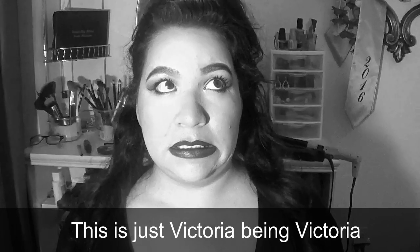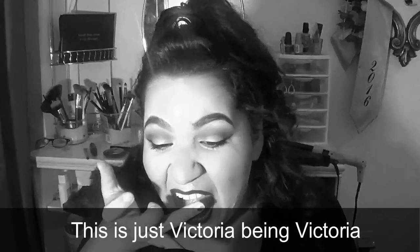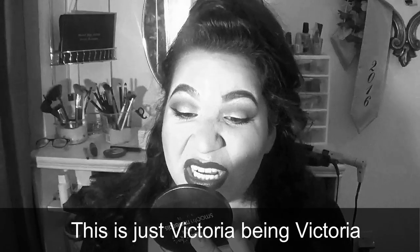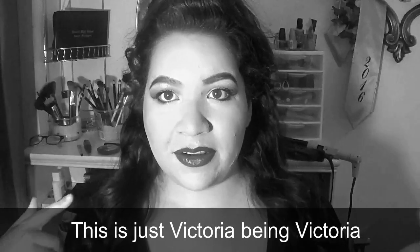Oh, I just got into the light. Oh my god. I have lipstick on my teeth. That ain't cute. What was I gonna say? Do I have lipstick on my teeth again? My eyebrows are like...